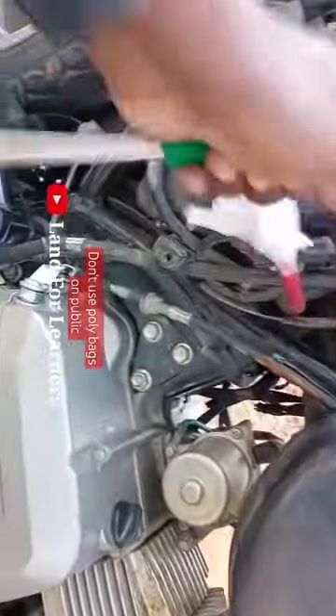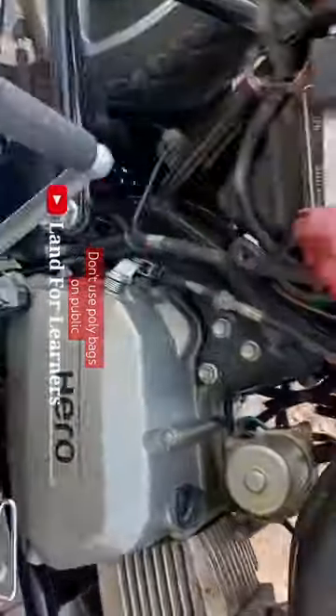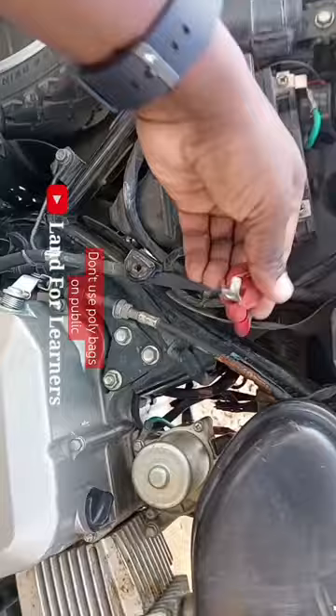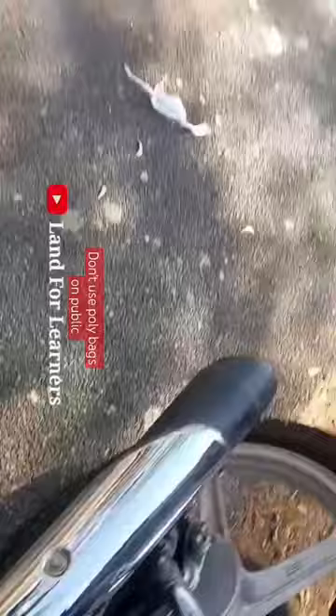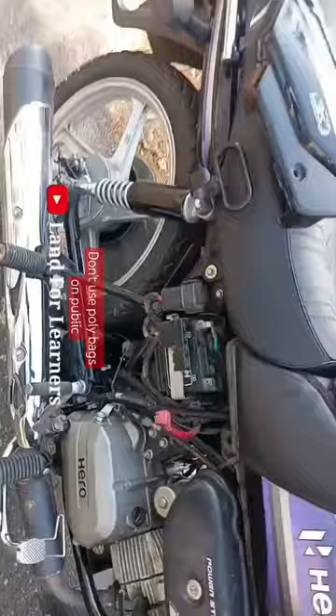Now let's go to the battery line. Cover it. Maximum 66 degrees. Cover it — it will be soft.